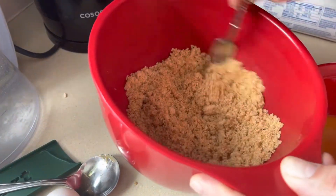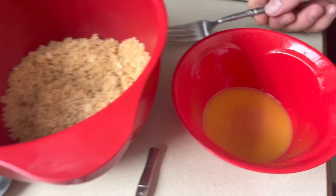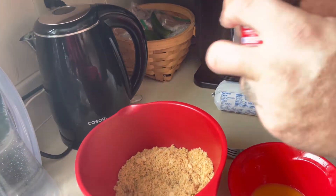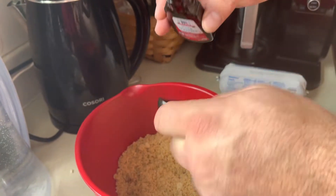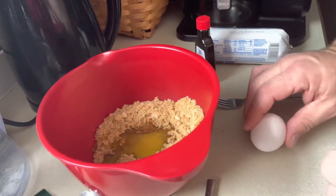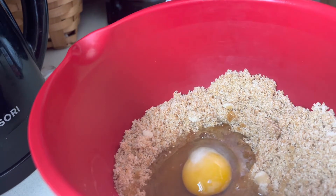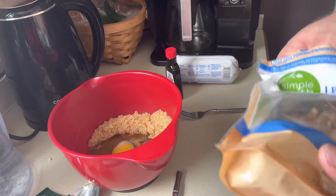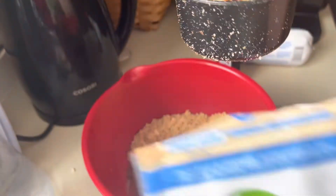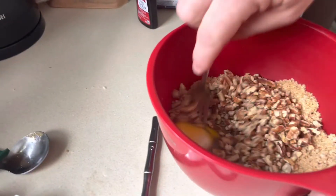Three-fourths of a cup of brown sugar, two tablespoons of melted butter, one egg, and a teaspoon of vanilla. And one cup of pecans. Mix it together using a fork.